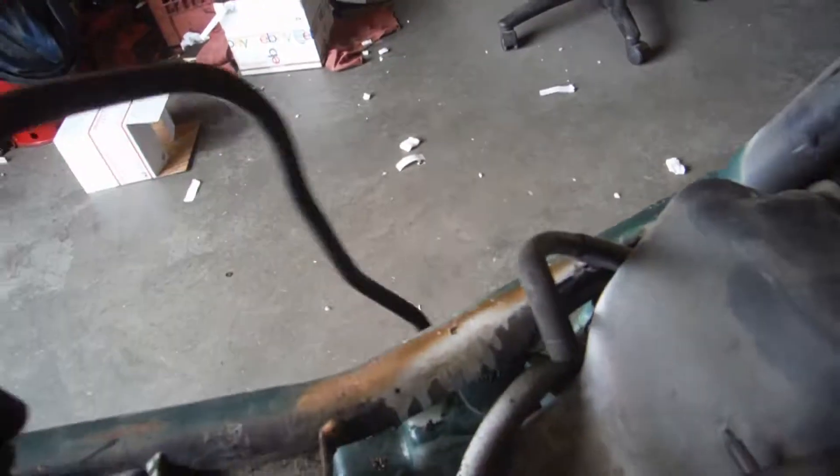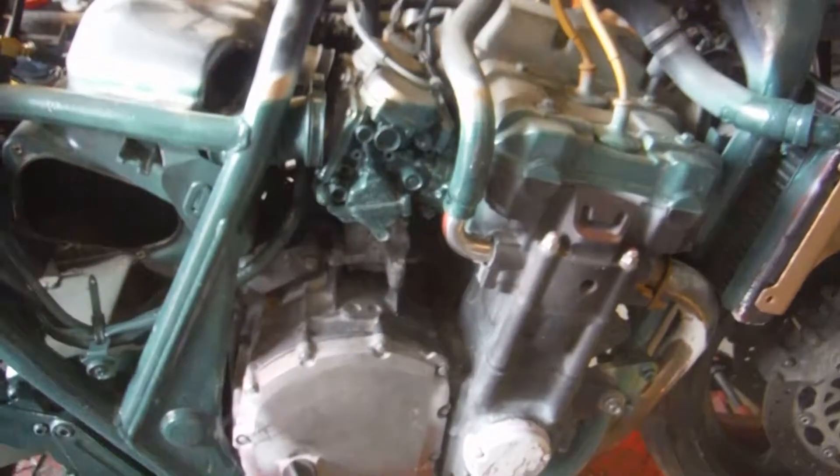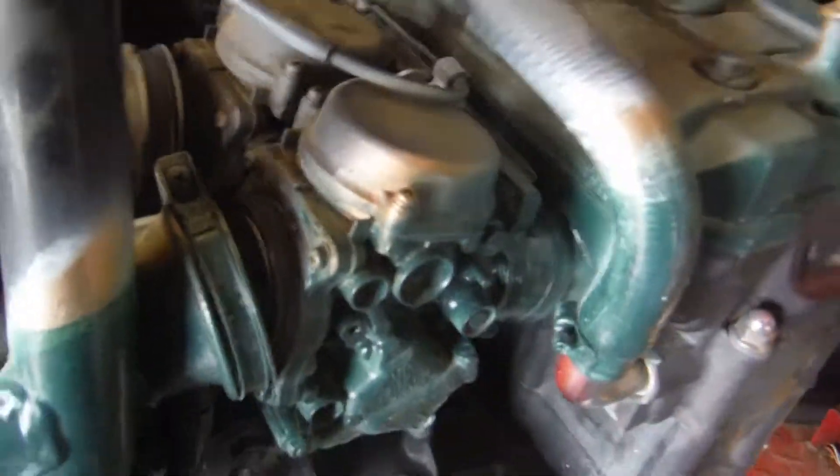Alright, I'm going to put some power to it and see if I can make some noise for us, just so I can show you that it is running. The motor sounds good — it's not tapping or knocking or nothing. But that is good that she is running.